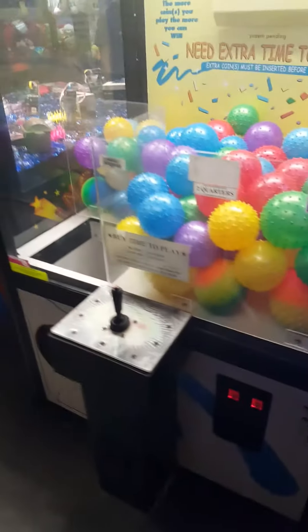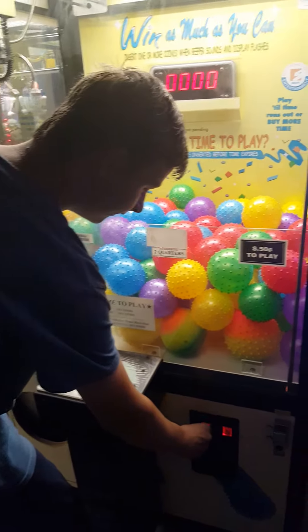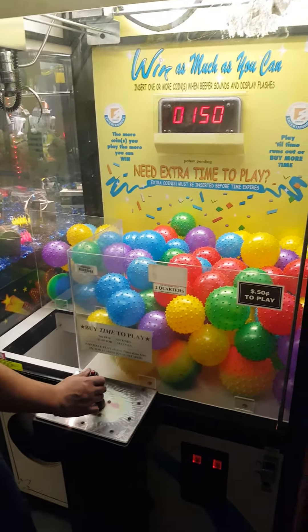We're gonna show operation right now. Knobby balls included or not? Yeah, knobby balls will be included.